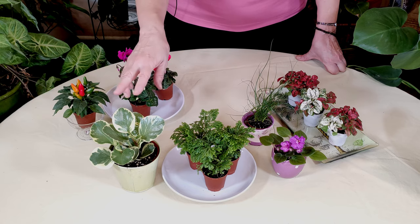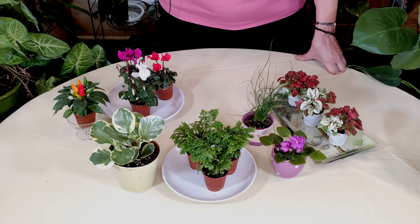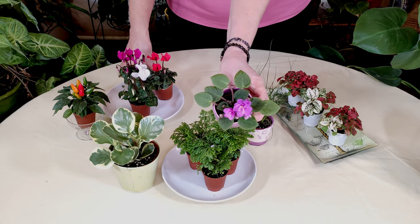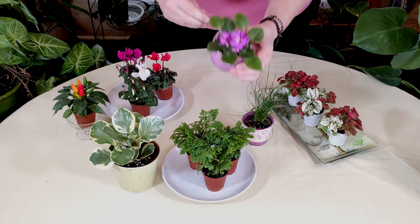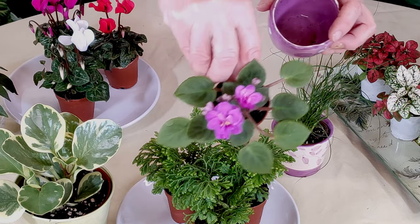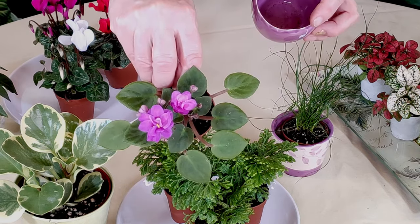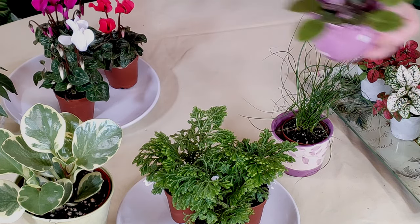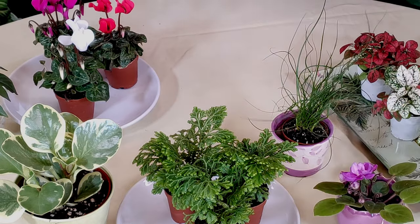So that's a good choice for terrariums when it is in the miniature form, but not that big as mentioned. Mini African violets — I have videos on growing them as well. Lovely, cute little plants. This one I most likely will be planting today in one of the terrariums I'm going to make. So that is a really good choice for terrariums; they also like it humid.